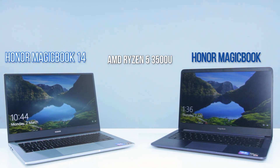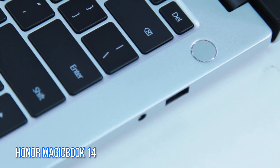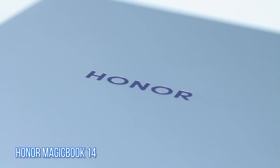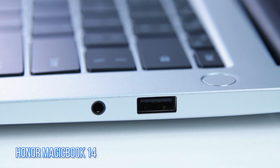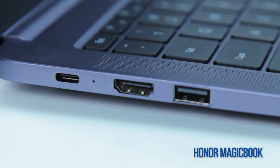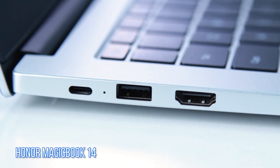Both have the same amount of DDR4 2400 RAM at 8 GB. They are also equipped with a full HD 14-inch IPS display alongside a fingerprint sensor that is integrated directly into their power buttons. Both laptops also come with the same IO port arrangement, with a 3.5mm audio jack and one USB Type-A port on their right side.